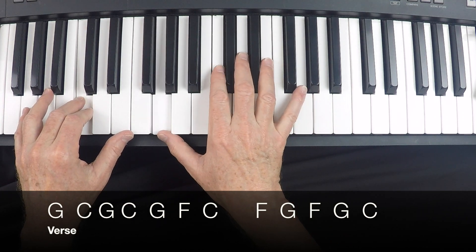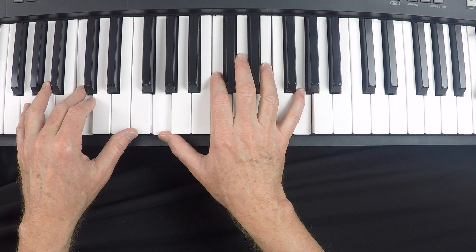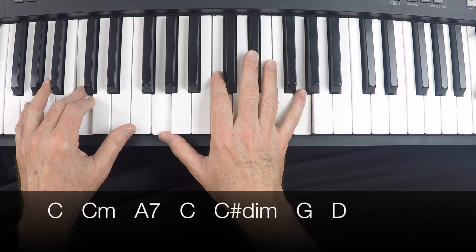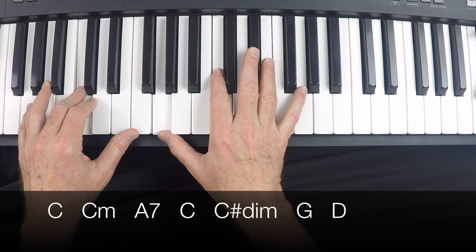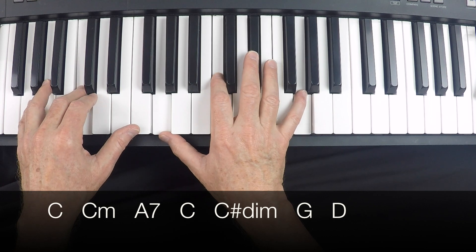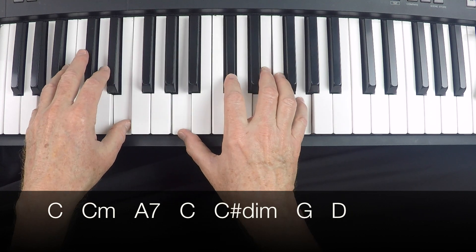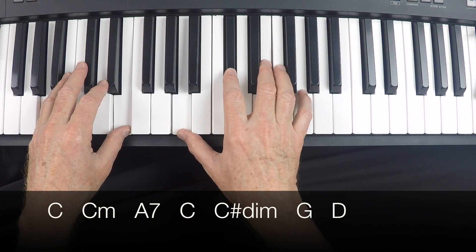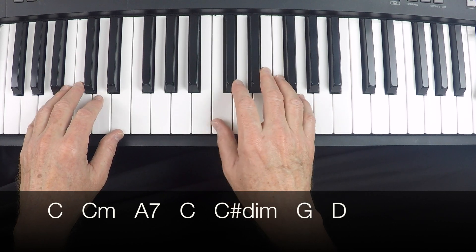Part of Elton John's piano genius is the way he uses major chords, in this case moving to a minor chord. The chords for the next section go from a C chord to a C minor chord, then a C chord, and then a lovely A7 — an A chord with the root, third, fifth, and adding the seventh, which is a G. It then resolves back to a C.